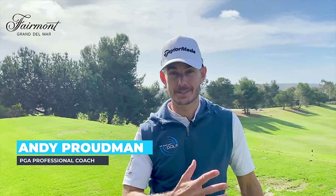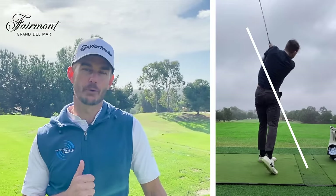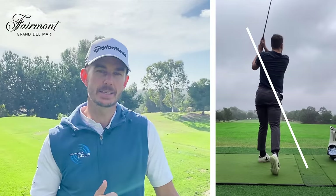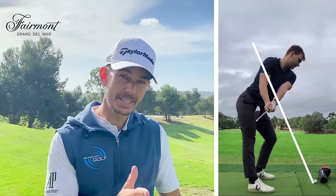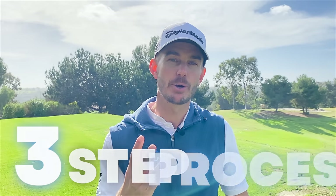Welcome back to the channel. Last week, Luca came for a lesson with me. Luca was struggling with shanks with his irons and hitting the ground before the golf ball — really couldn't get any consistency with his strike. But 20 to 30 minutes into the lesson, I got him consistently striking his irons pretty much central on the face. And today I'm going to share with you the exact three-step process, because I think it's really going to help you as well.